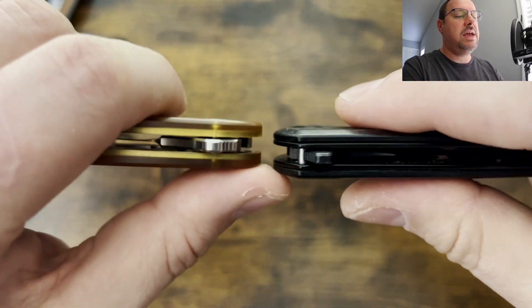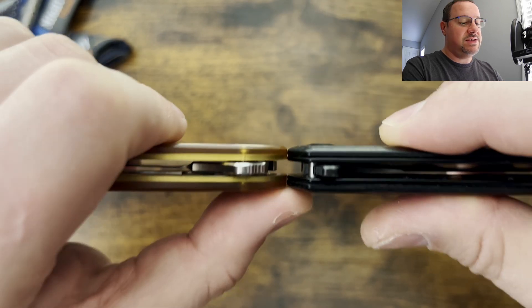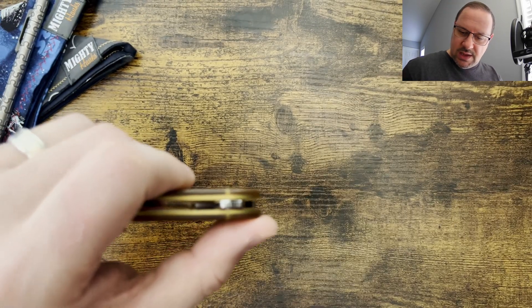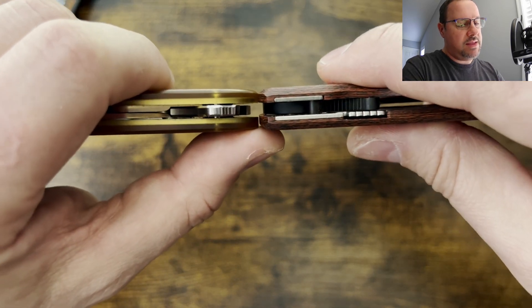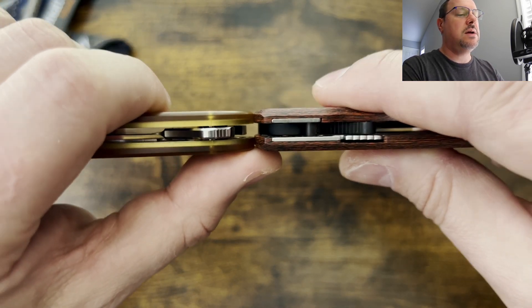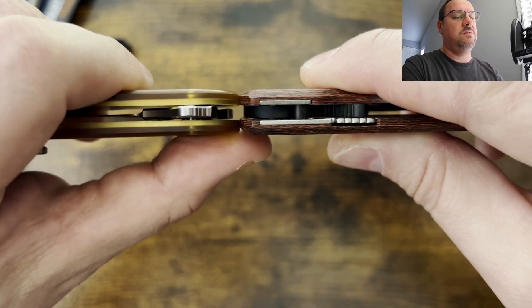Let's try that again. And you can see here coming in at about the same thickness as the Civivi Praxis. And we'll bring out the Shaman. You can see here — I'd say that's about even. It's really close.